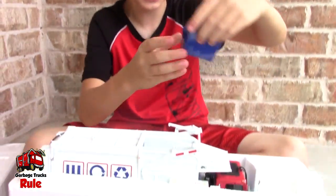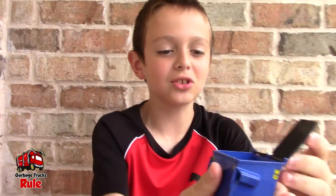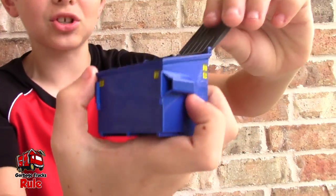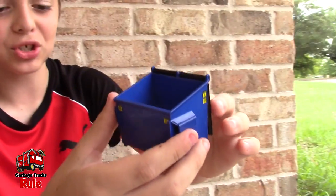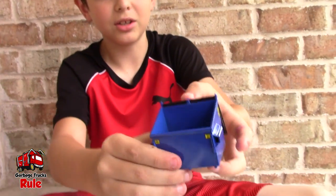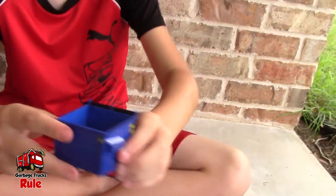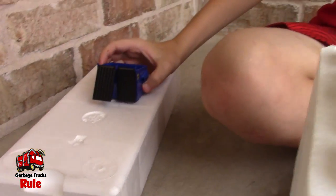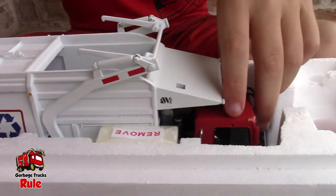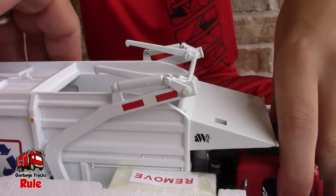Guys, look at this — is that a garbage can? Yeah! This is really good because the last one we had, you'd have to push it down. That's the garbage can, it's really sick. And here's the inside — this is a really sick truck. We have the mirrors but we don't really need them.